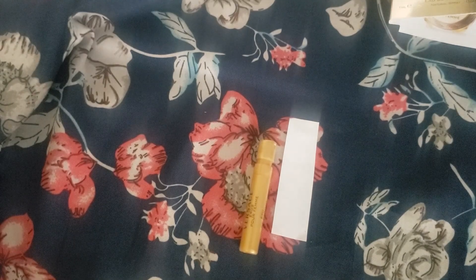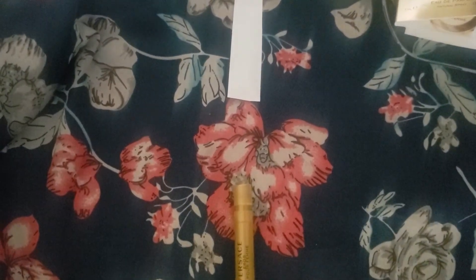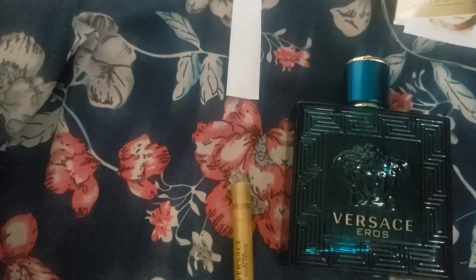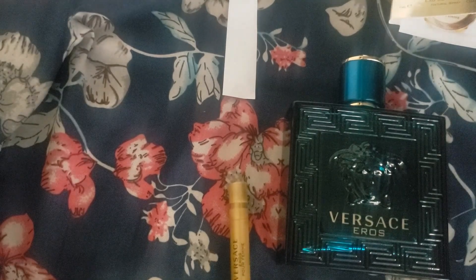I've never been to Italy in the middle of July — I've been in November during a rainy season, but there were a couple of hot days, and where I stayed in Naples I smelled something when I walked by that smelled like this fragrance. I'm going to compare it now to the Versace Eros for Men. This fragrance is one of my favorites for men — it belongs to my boyfriend. I gave it to him and whenever we go out, he asks what I want him to wear and I say when in doubt, Versace Eros for sure.